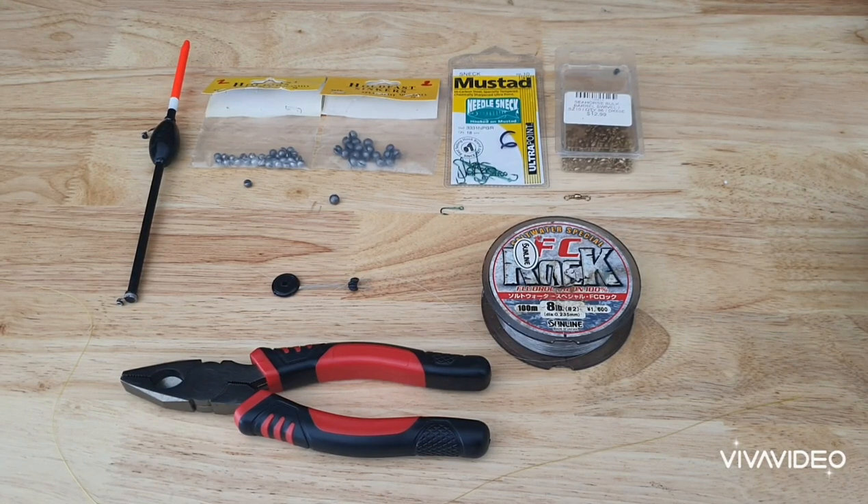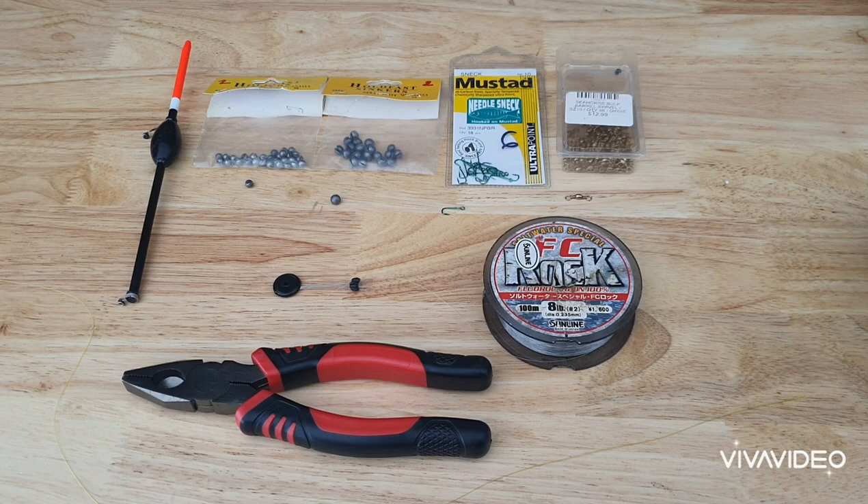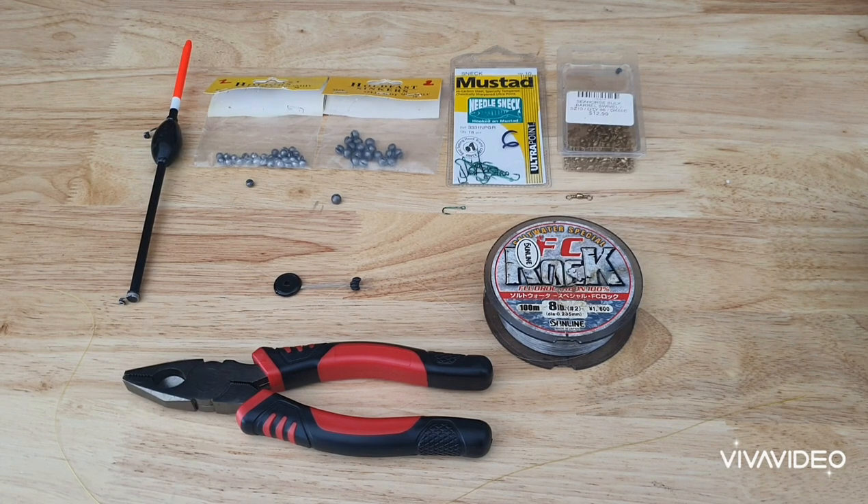Good morning guys and welcome to another AFT video clip. Today I'm going to show you how I personally rig up the blackfish, or if you want to call them luderic. Before I start to rig up, I just want to go through some basics first.